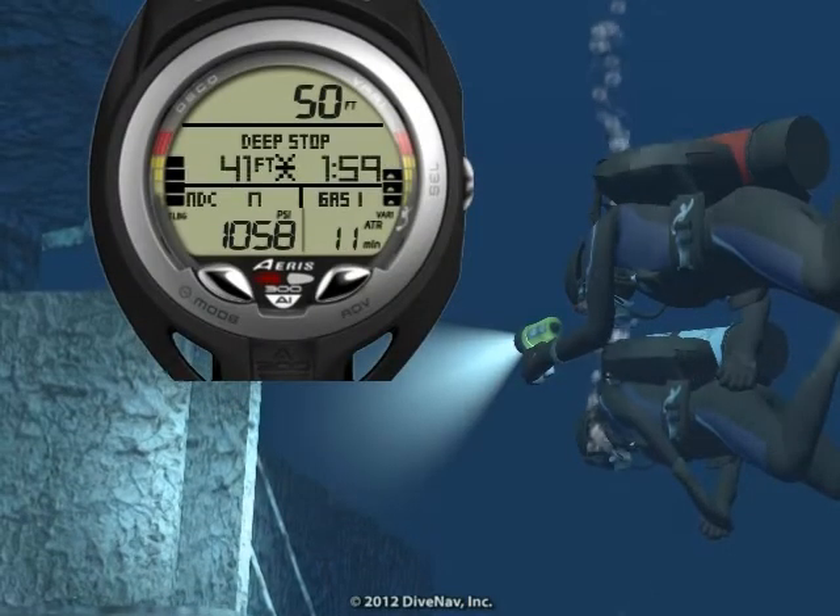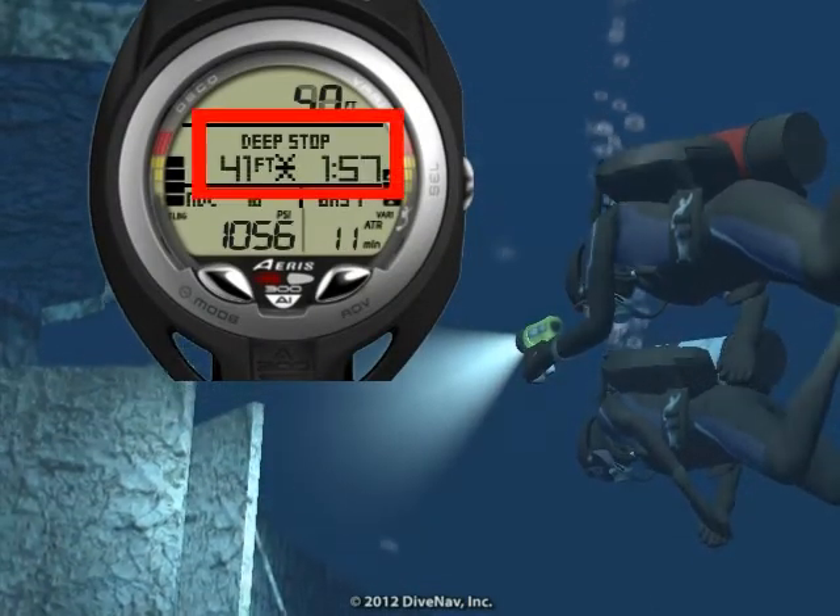Planning a deep dive? Not a problem. The A300AI has a deep stop with countdown timer.